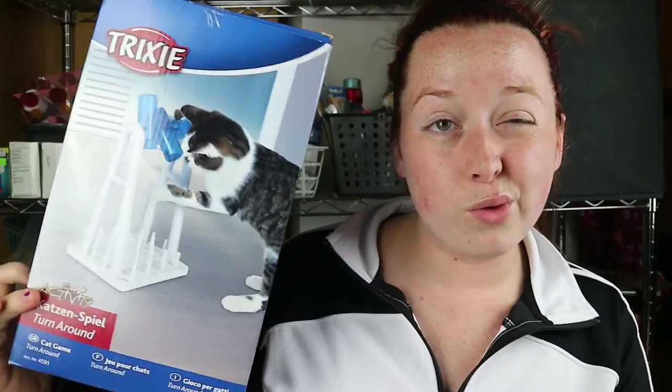Today we're going to be doing a somewhat of a First Impression Friday - though I'm not sure I can call it that because I'm not testing out the product today. We're going to be testing out the Trixie cat activity toy. I originally was going to get it at PetSmart when they had their 15% off sale. It was called the Trixie Mad Scientist Beaker Set cat toy - they make one for cats and a bigger one for dogs.